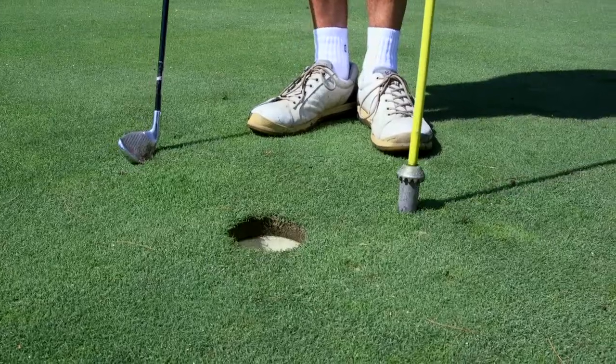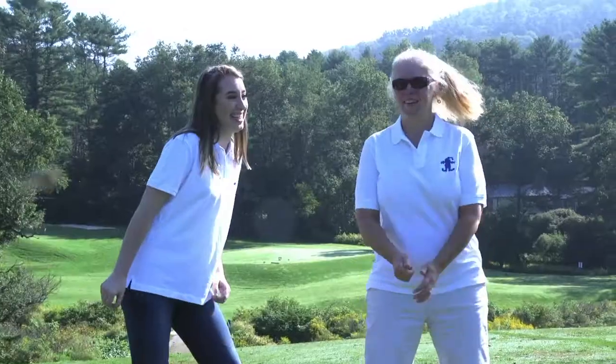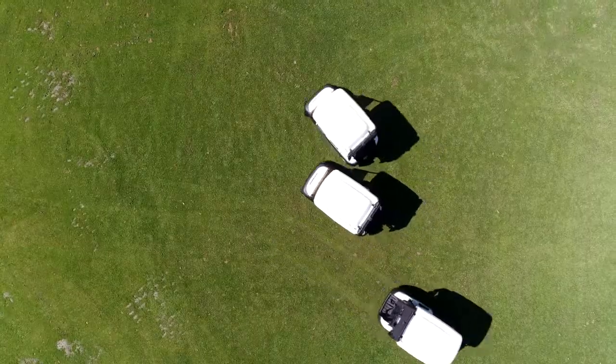I'm going to teach these talented beginners the snowplow swing, and they're not golfers, so this is the test — can they learn the snowplow swing in about an hour or less? Steve's teaching me how to golf today. I'm here to learn how to golf and we're going to see if this works. The snowplow swing.